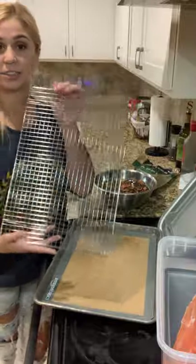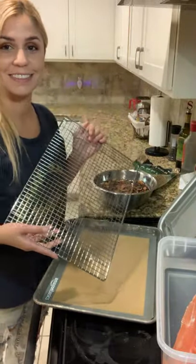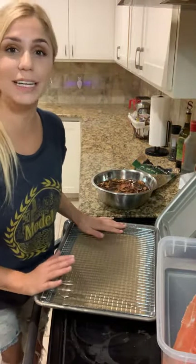And then you get a cookie pan? Nope. What is this? It's like a rack — a cooling rack.